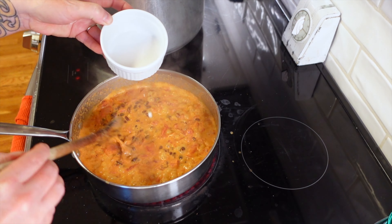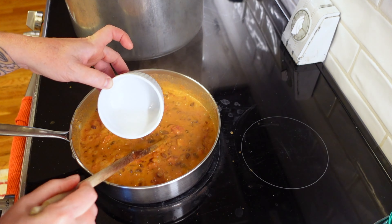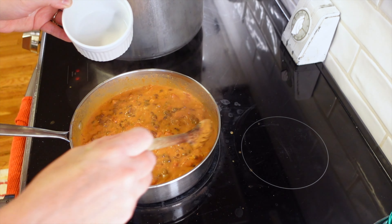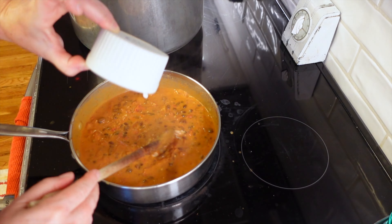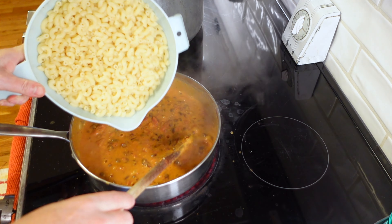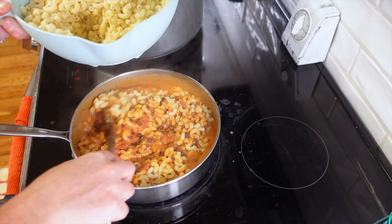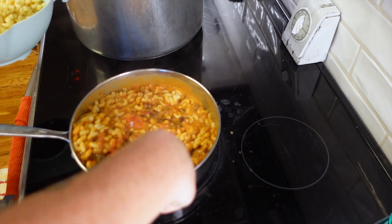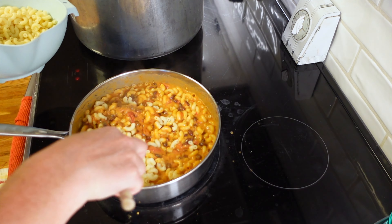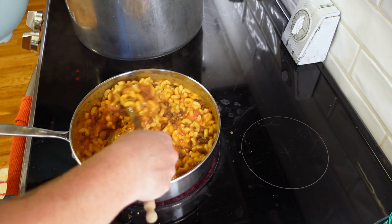You can leave the sauce thin if you prefer, but I like a thicker sauce. Once you get it simmering and bubbly, add your pasta. The recipe says 10 ounces — I eyeballed it since I had made extra. This turned out really good with the macaroni; it was kind of like a Cajun macaroni. You could even add cheese at this point to make it a Cajun mac and cheese, but I didn't — it was a really good meal as-is.